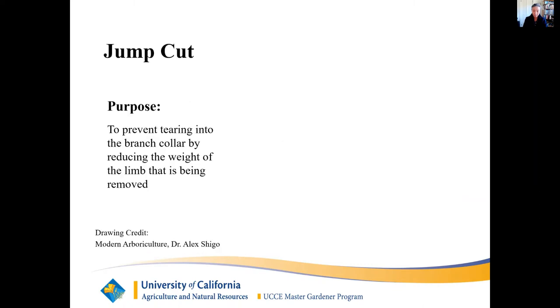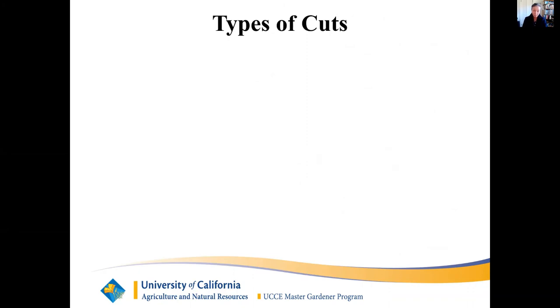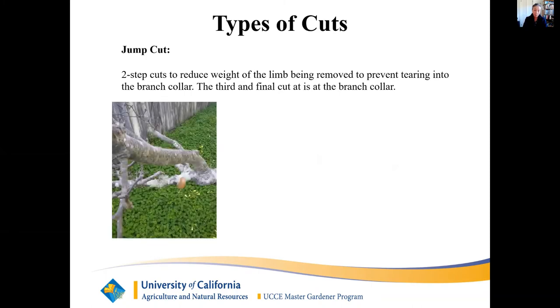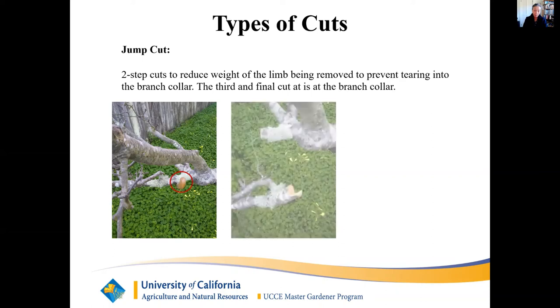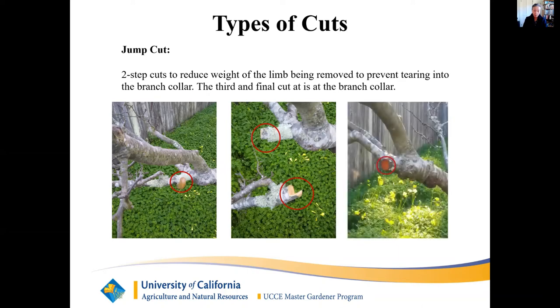Jump cut: the jump cut removes heavy branches in three steps. The first two cuts are to reduce the weight of the limb being removed to prevent tearing into the branch collar. The third and final cut is at the branch collar. In the illustration, you can see cut number one where the fruit saw handle is wedged into the limb. The fallen limb from cut number two had a Z-shaped end. Cut number three was the final cut.